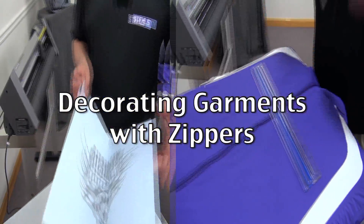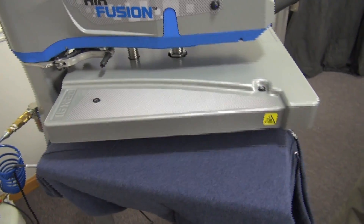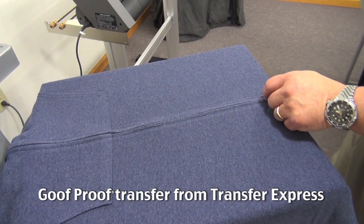In this Stahls TV how-to tutorial, we'll teach you how to decorate a zip-up hoodie with a zipper. We'll be utilizing a screen printed transfer for this application. It's a plastic salt transfer manufactured by Transfer Express. The ink formula is goof proof.